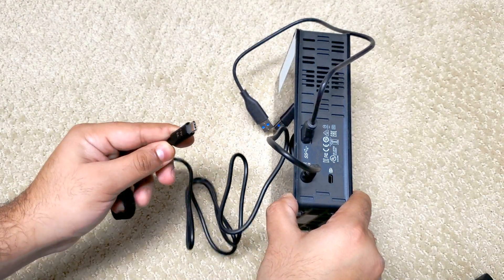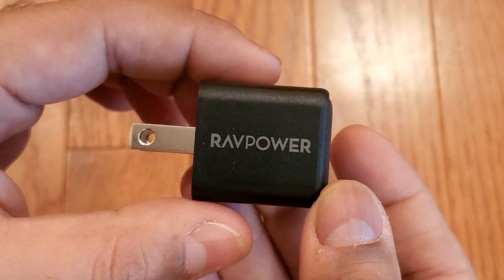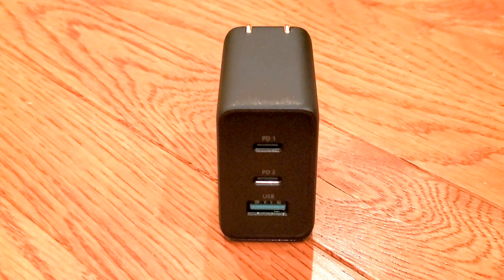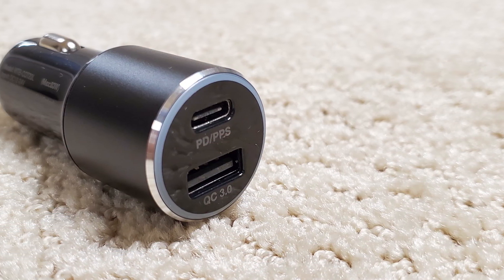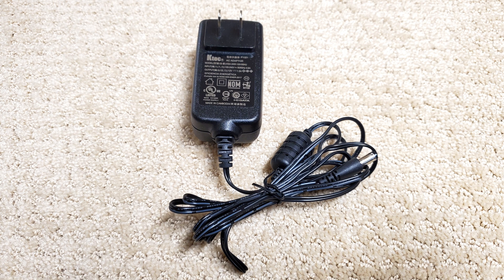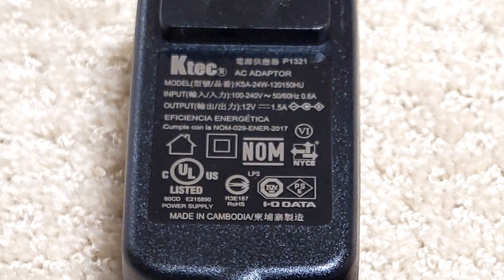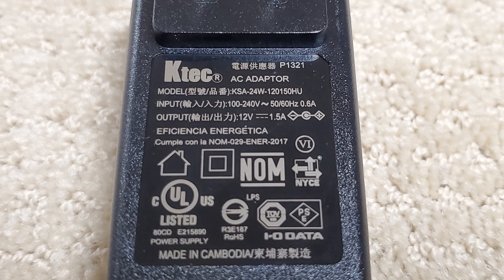Now instead of the separate power brick, you could power the hard drive from a USB-C charger — maybe a multi-port charger like some we've reviewed in the past, so you could power your laptop, phone, and this hard drive together, or even a USB-C battery pack or a USB-C cigarette lighter adapter in your car or RV. One thing you need to make sure of though is that your USB-C power source supports the right voltage profile and can provide enough current. We need 12V, which not every USB-C charger provides, but many do.